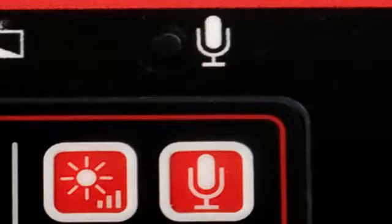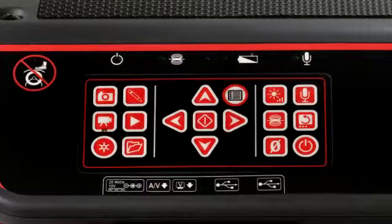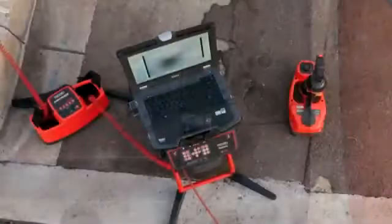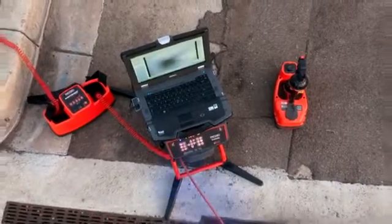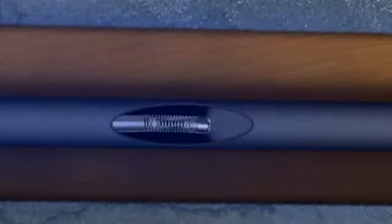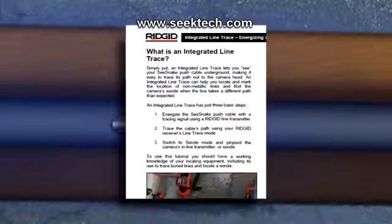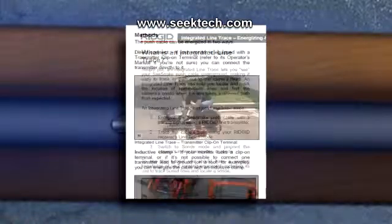The LT1000 has a built-in microphone for audio recording and a multi-function keypad that gives you full control over camera and recording functions. The LT1000 also includes a transmitter clip-on terminal for connection to a Rigid Line transmitter. By connecting a Rigid Line transmitter, you can energize the SeaSnake push cable with a signal that can be traced out to the camera head using a Rigid receiver.